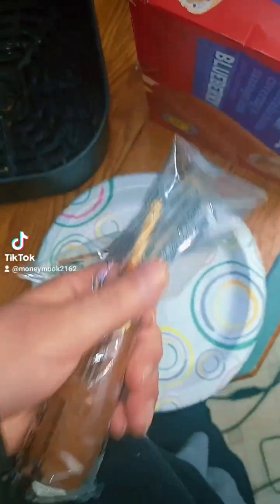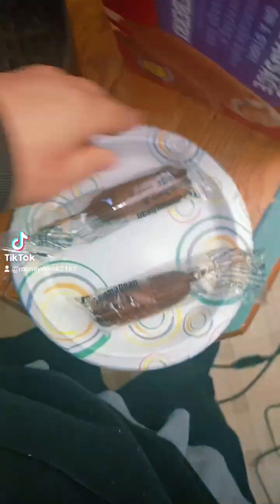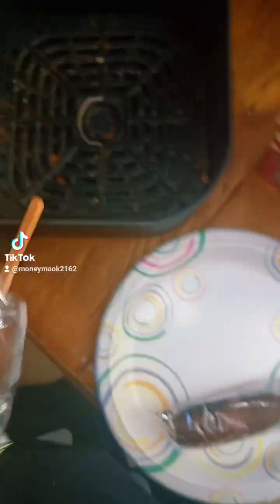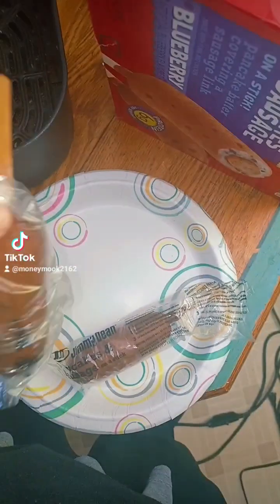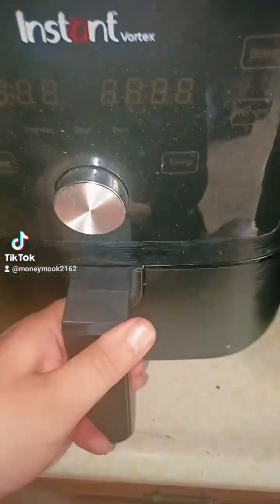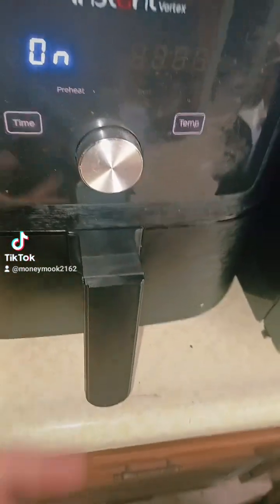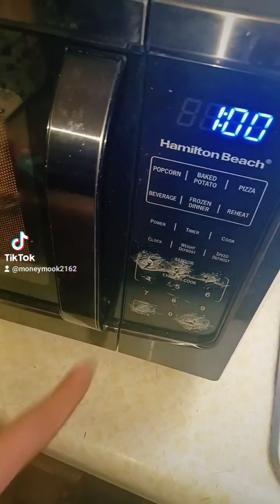I usually eat two, so I pop this one like this, pop a hole in it. We're gonna open it up. I usually put one in the microwave and one in the air fryer, switch it up a little bit. Start with the air fryer one first — it's gonna take longer to cook, about five minutes. The microwave one's gonna be quicker, about one minute. We'll eat the microwave one first, then the air fryer one.